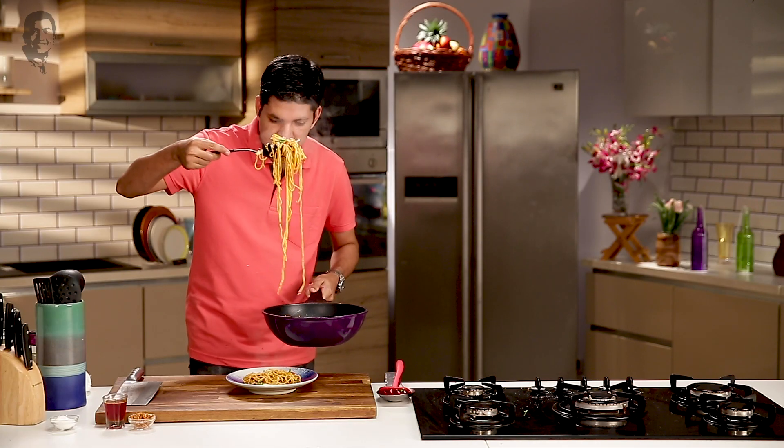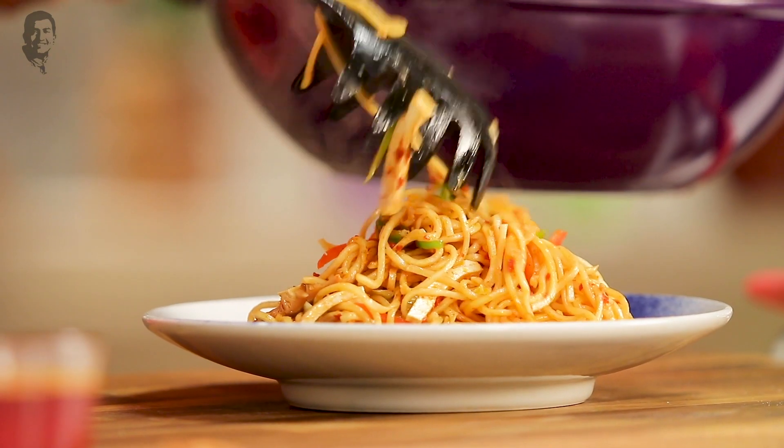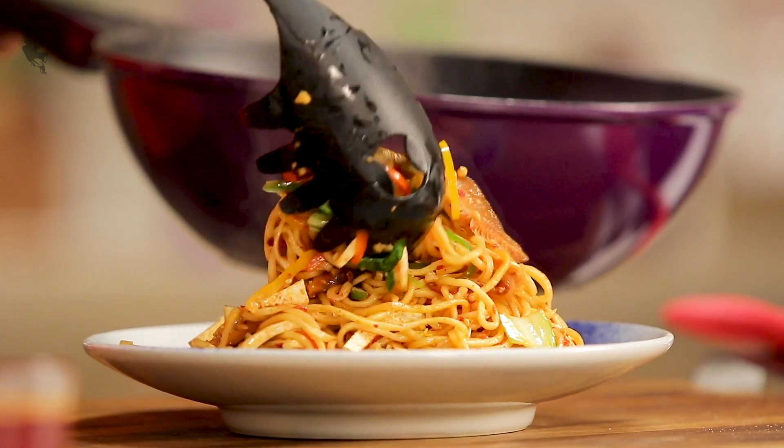I have a wonderful noodle spoon over here which I'm using. If you don't have that, you can just use a regular ladle or even a pair of tongs. Put all our beautiful mushrooms and tofu on top.